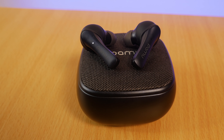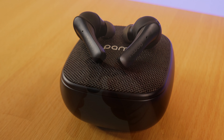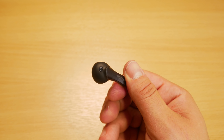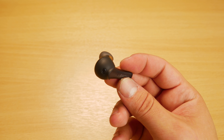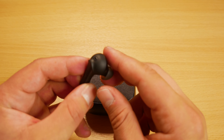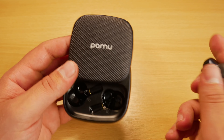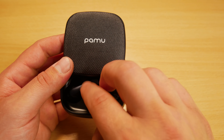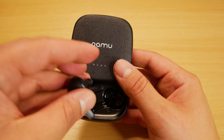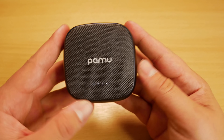For anyone that would like to get them or find more information, there's a link in the description below. It's currently an Indiegogo campaign with shipping estimated in July. The price is $70 for the Pamu Slide Plus with the wireless charger, or $50 for the version without wireless functionality. Note that the price goes up once the campaign is over.